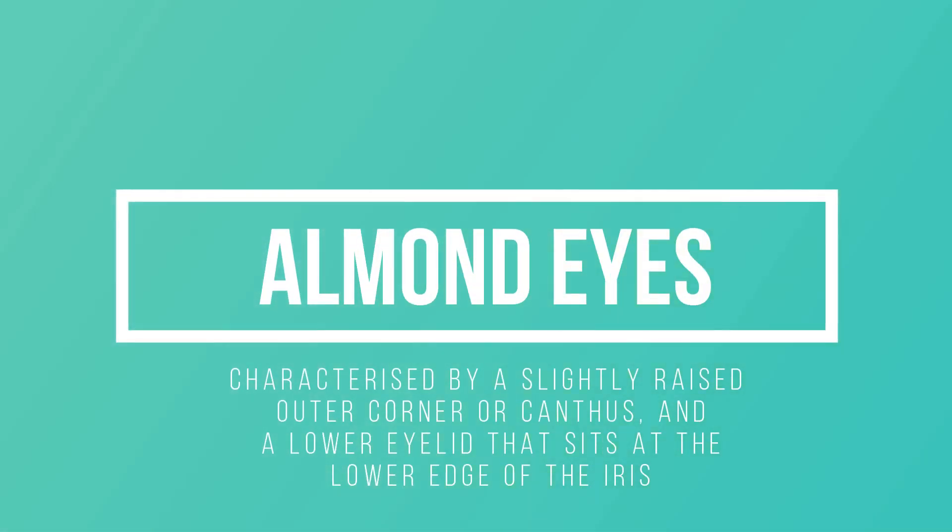Almond eyes. For almond eyes, fuller lashes might be the best to use for your eye shape. Take advantage of the flexibility with voluminous full lashes along your eyelids. If you're not a fan of full lashes, you can use all different styles like winged or fluttery lashes — you can use anything. You have the best of all.